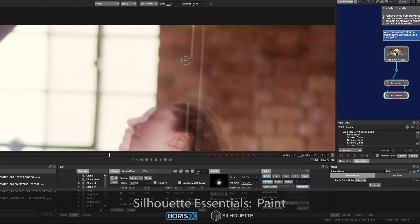I also incorporated our time-saving procedural methods such as auto-paint, in-paint, and source match move.